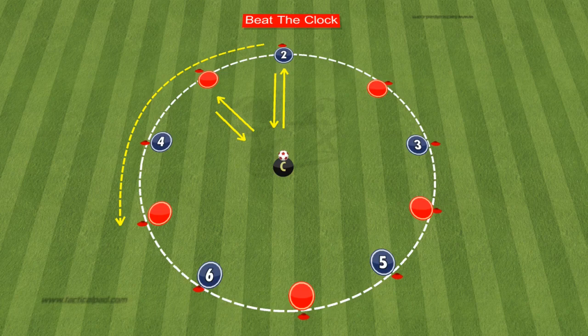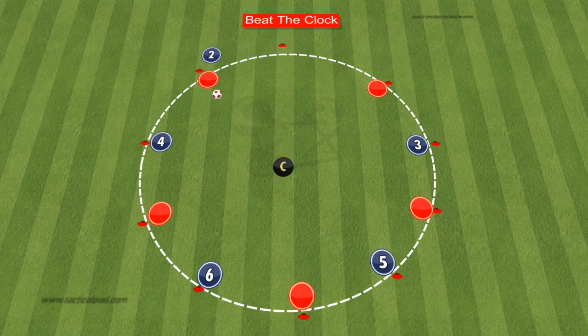The coach initiates the action by passing the ball to player two. Player two must control the ball and swiftly pass it back to the coach. Here's the twist: player two is then tasked with completing two full laps around the circle of markers, while the coach strives to complete just one lap through passing.